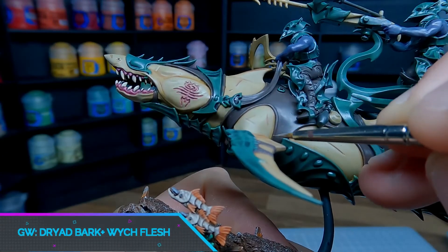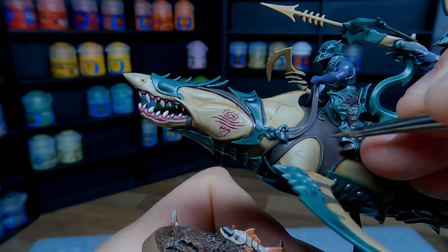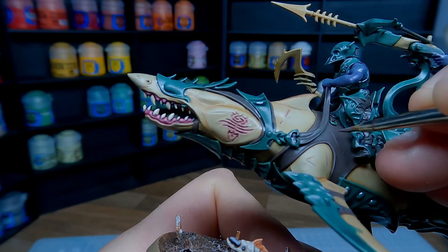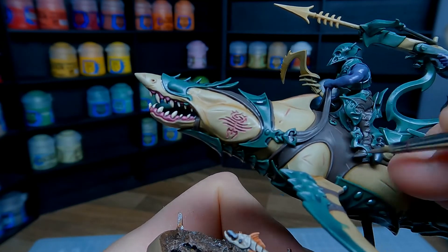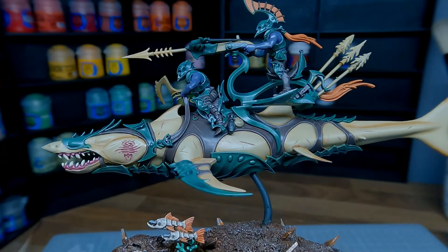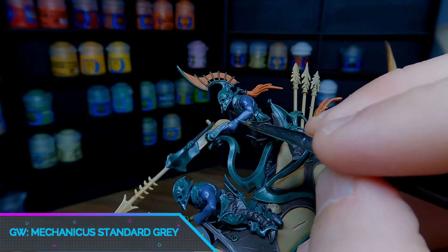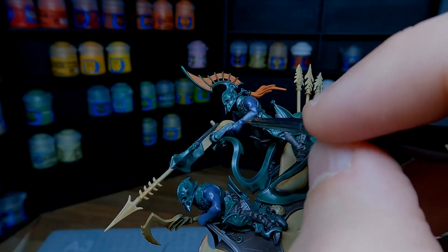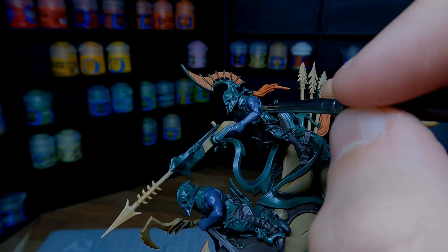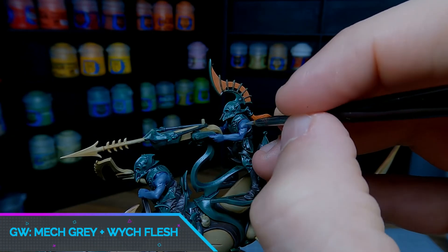The first highlight we're going to apply is Witch Flesh added to the base coat of Dryad Bark. For this entire army's colour scheme I have added Witch Flesh as the highlight colour for everything, as this helps to create a really nice uniform colour scheme. For the skin tone we're going to reapply Mechanicus Standard Grey, this time just leaving the purple in the recessed areas. Add a small amount of Witch Flesh into the mix and just pick out the raised areas.